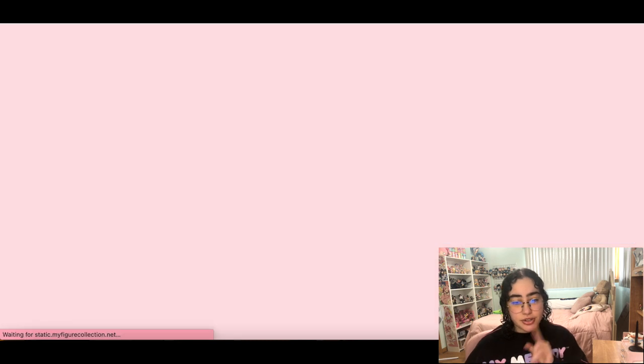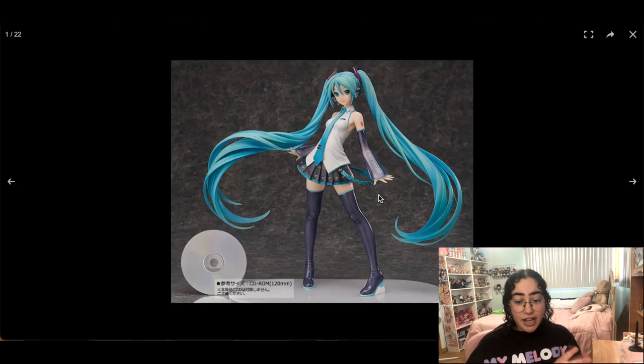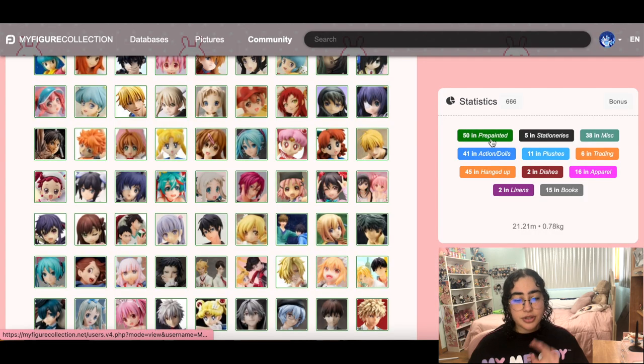This is a Miku figure I actually do want — she's a 1/4 scale, like bunny scale size, in her original uniform. I love her pigtails but I know she's going to take a lot of space — her base is massive. She would sit at the top of my shelf though. I'm keeping her. The only Miku scale I have is the Trigger Miku re-release, but I also want a Miku in her original uniform — every Miku fan needs an original Miku.